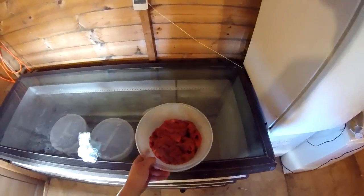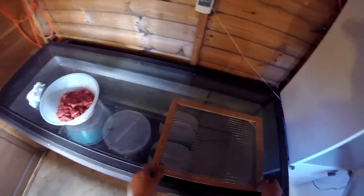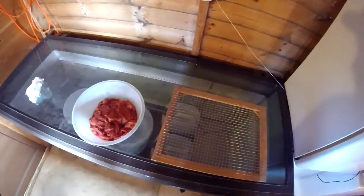I'm going to lay a bit of newspaper down and then lay all the jerky on the racks. Excuse the sniffling — I've cut the grass and I've got hay fever really quite badly.